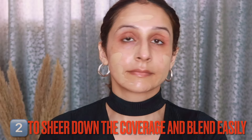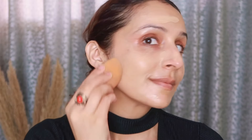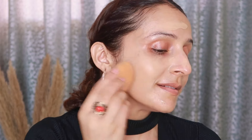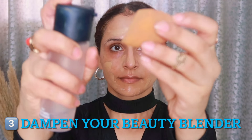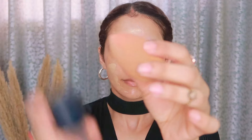The second way to use MAC Fix Plus is to sheer down the coverage of a full-coverage foundation. After applying your foundation, spray Fix Plus on your face, let it sit for at least one minute, then blend it in and you'll see a beautiful finish. The third way is to use it on your beauty blender — just spray it on the blender, then layer it on your face to set your makeup for a long-lasting finish.